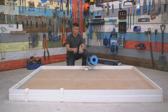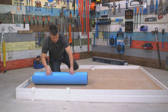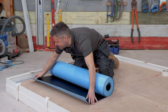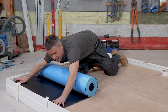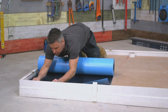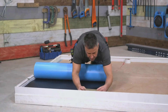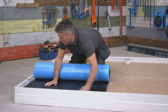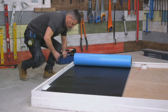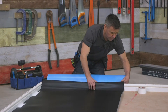The next stage is to roll out your underlay. When purchasing your underlay, make sure it is the correct type suitable for the flooring you're using. It comes in two different colours — it has a black side and a blue side. It's blue side down. Start off in one corner, nice and tight up against the skirting board, and then simply roll it out.